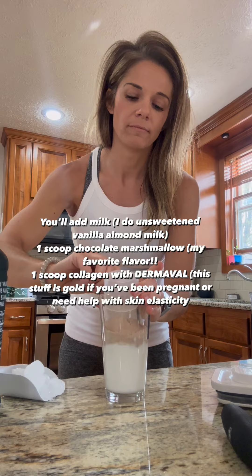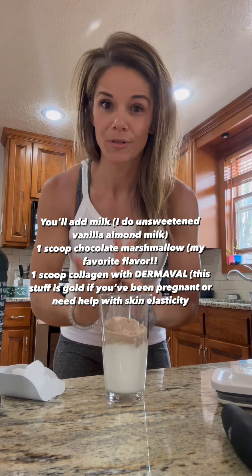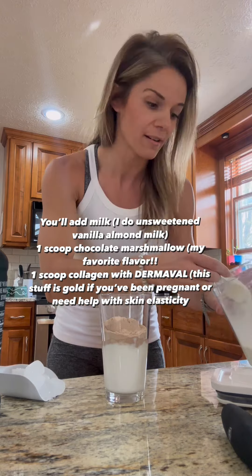This is the chocolate marshmallow — it's really not sweet. Chocolate marshmallow is like one of the most un-sweet flavors, it's just perfect, it's so freaking delicious. Cinnamon cookie batter is my go-to if you like something a little sweeter — I love it.